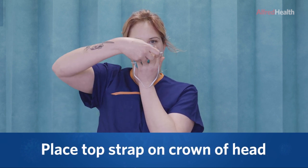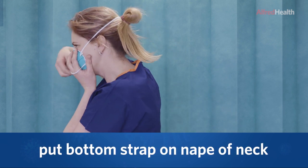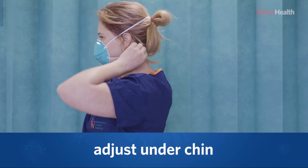Put the top strap on the crown of the head. Put the bottom strap on the nape of the neck. Adjust under the chin as required.